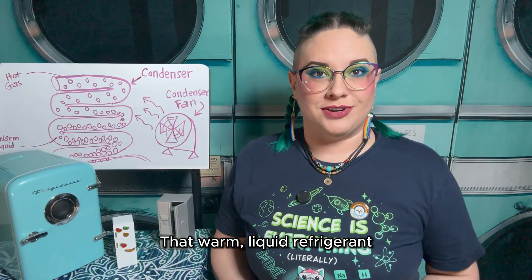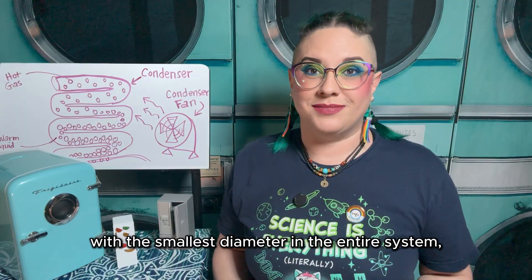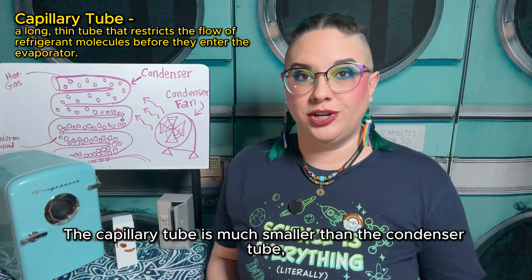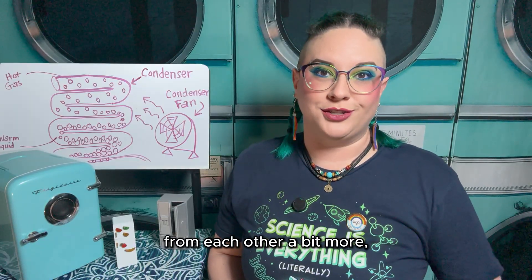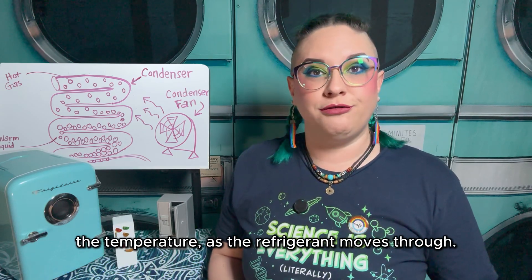That warm, liquid refrigerant then makes its way to the tube with the smallest diameter in the entire system, known as the capillary tube, or cap tube for short. The capillary tube is much smaller than the condenser tube, so the flow of refrigerant molecules is restricted. This slower flow separates the refrigerant molecules from each other a bit more, decreasing the pressure and therefore the temperature as the refrigerant moves through.